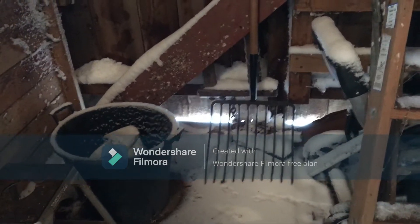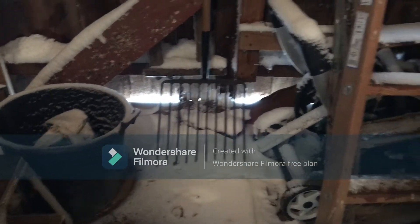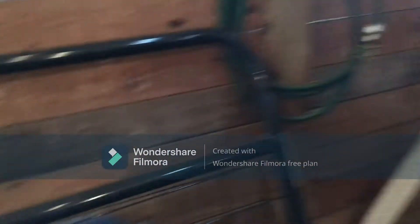Well, we got some snow yesterday. You can see how the wind blows, and the snow comes in any nook and cranny you have open in the barn. But it's all right — it's still relatively warm in here.